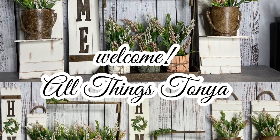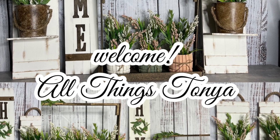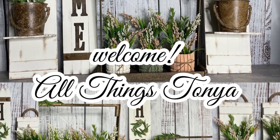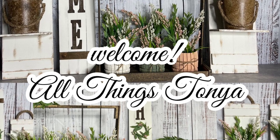Hello everyone! Welcome to my channel, All Things Tanya. If you are stopping by for the very first time on my channel, I love creating fun, easy, and affordable DIYs.